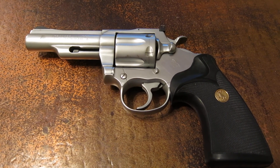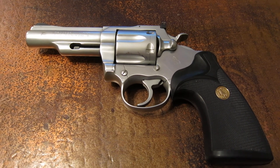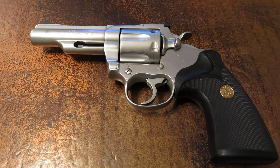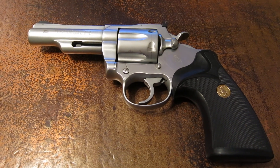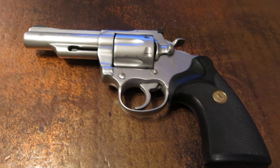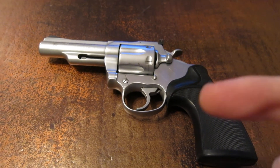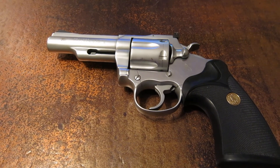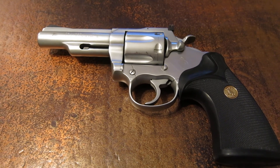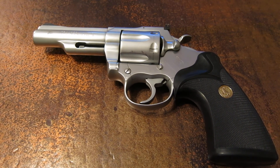It looks a lot like stainless, but it's not. It's actually a nickel finish, and so it gets confused a lot, and people don't really know what to do with these revolvers. I just wanted to highlight that these were an option on the MK3s and at least on the Pythons. I'm not sure if any of the other snake guns came in this finish as well — I haven't seen them, but I'm sure they may have offered it for a year or two.